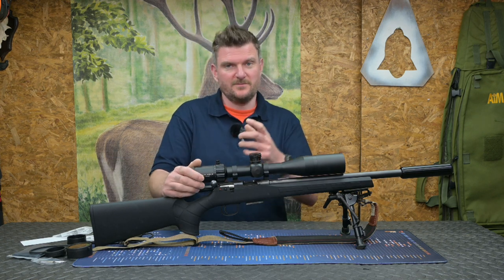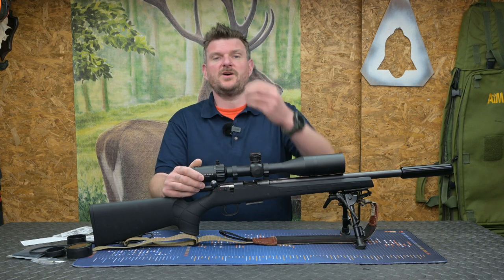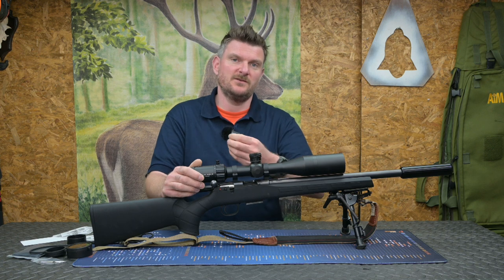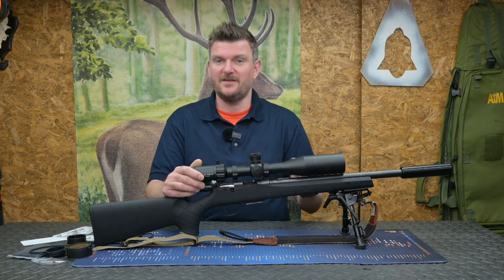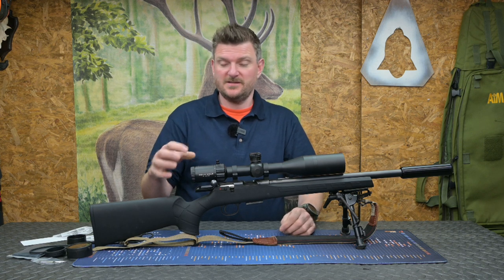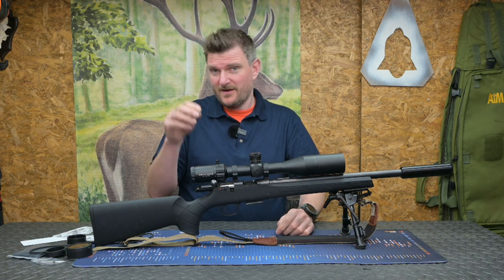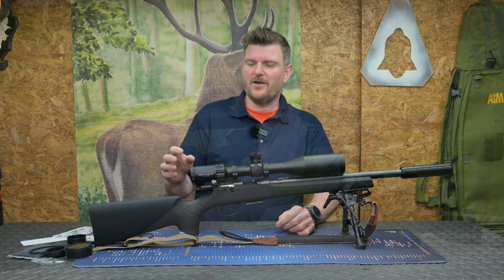At maximum 16x magnification, it isn't perhaps the long-range super varmint scope some are, but the trade-off with that is, with a 2-16 range, you're never pushing so much magnification that you can't appreciate a bright, clear image. I have been using this with a trigger cam on the back, which doesn't always give you the perfect focus you get with a human eye, but I've set it up pretty well and I've kept my eye on it.